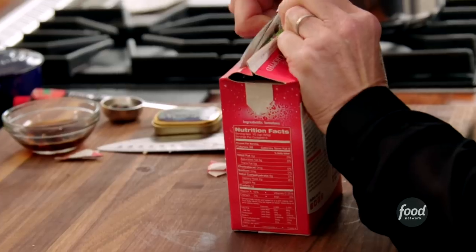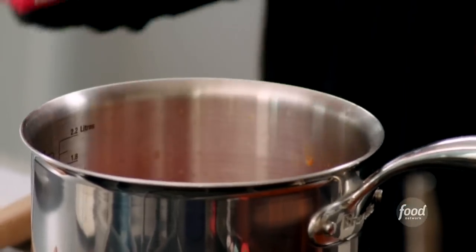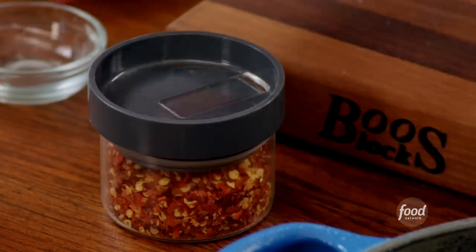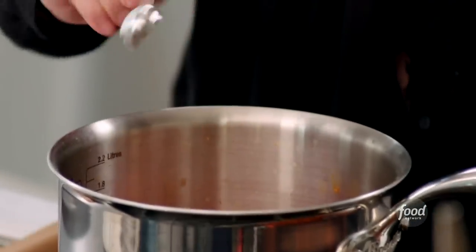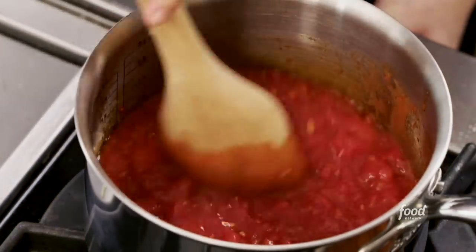For my chopped tomatoes, I really prefer tomatoes in a carton — I think they taste so much better. I want to make it spicy, so I'm going to add some chili pepper flakes. Last but not least, just a little more salt; tomatoes can take a lot of salt. I'll let this cook down until it gets nice and thick — a good 15 minutes to simmer down.